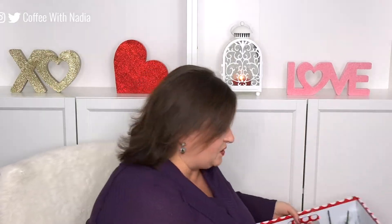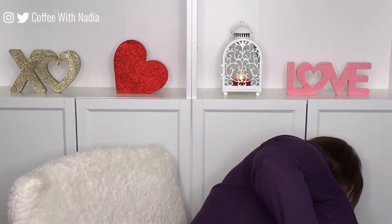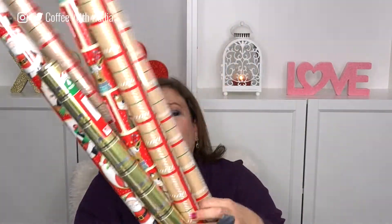Let's do Christmas stuff. I'll put this bin on the side and show you what I got for Christmas. Now it is only silly not to get wrapping paper when it's 50% off. So I got a lot of the same just to match, but they were all 50 cents.